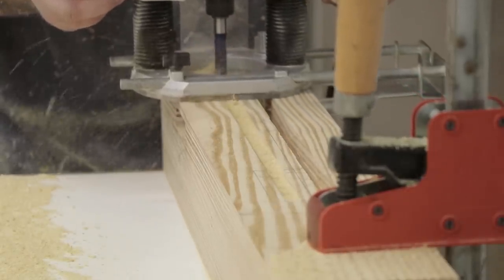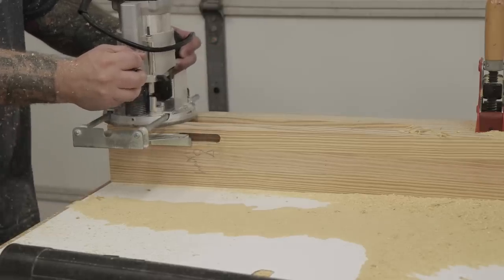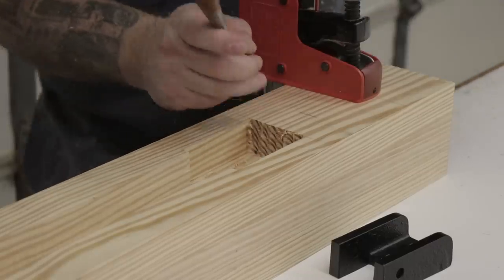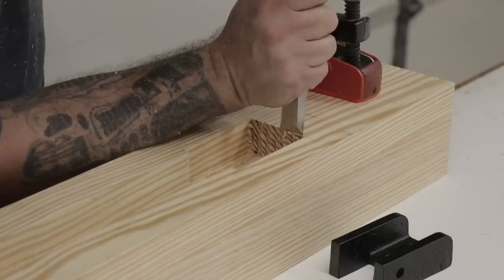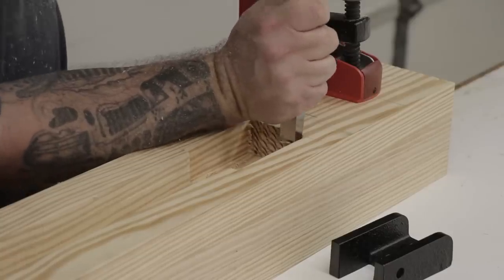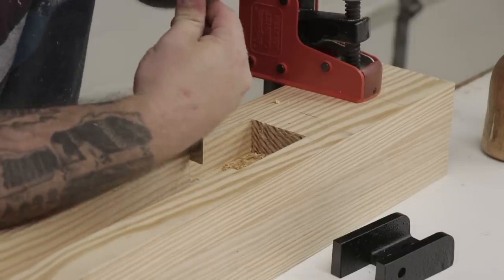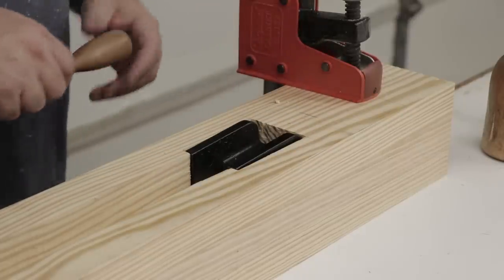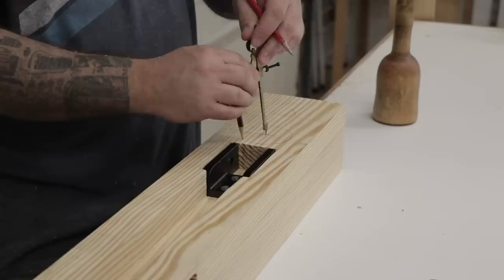Next I need to get all the leg vise hardware installed to the leg before I put anything else together. I'll start by routing out the cavity that's going to hold the crisscross mechanism of the Benchcrafted hardware. I'm using the retro version of the crisscross hardware, so it has an added bracket that I have to route out for and then clean up. I bought the retro version because my drill press doesn't have a long enough throw to drill the pin hole that would hold the standard crisscross hardware.